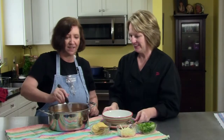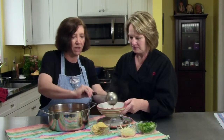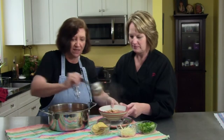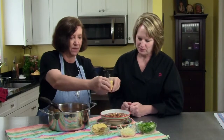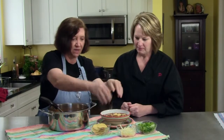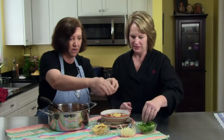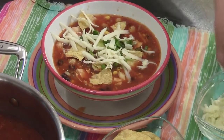Here's the soup all done, nice and steamy. Oh, this looks great! We have some condiments — green onions, Monterey Jack cheese, and of course we've got to have the tortillas. We kind of crunch them up on top. Some green onions, some Monterey Jack. It's all however you like it — it's kind of fun, almost like a deconstructed taco, but it's soup.